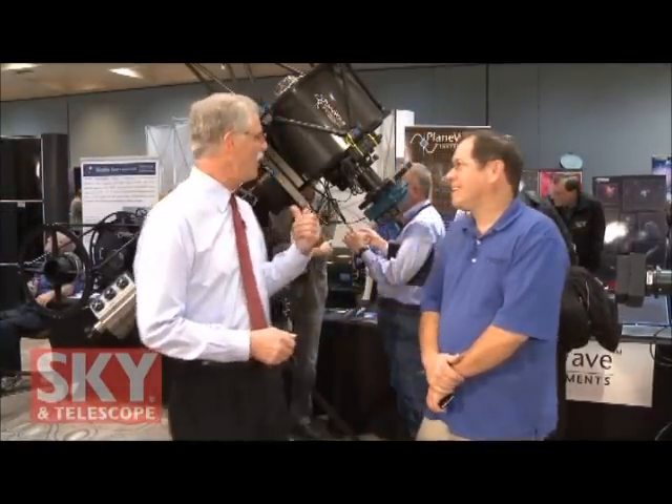Hi, I'm Dennis DiCicco, senior editor of Sky and Telescope magazine here at the 2011 Advanced Imaging Conference. And now I'm talking with Rick Hedrick, president of PlaneWave Instruments. PlaneWave is a relatively new name in telescopes, but they've started out with digital imaging in mind for all of their equipment. I know they've got some very new and interesting equipment here to look at. So Rick, give me a little overview of what we've got right here.